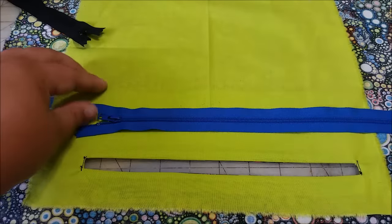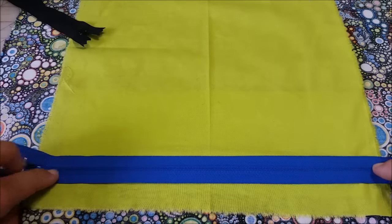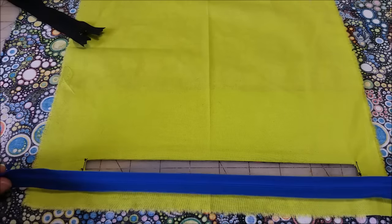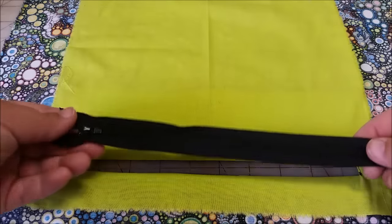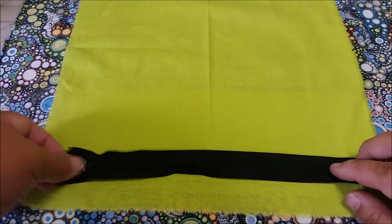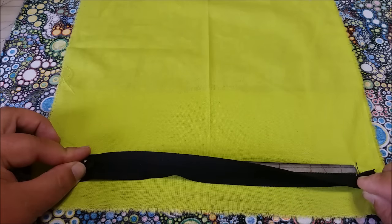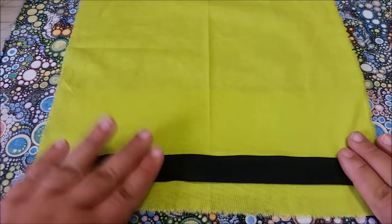So what you need to do is place your zipper accordingly. We're going to center it right along this space. It's pretty much impossible to get it perfectly centered when you're looking at the back side, but it is important to figure out where you want the ends to be from the back side. So the pull is going to be face down. I want to make sure that my stops are out of the way of where I'm going to be sewing, and I know they are because they are both basically touching the opening of my pocket.